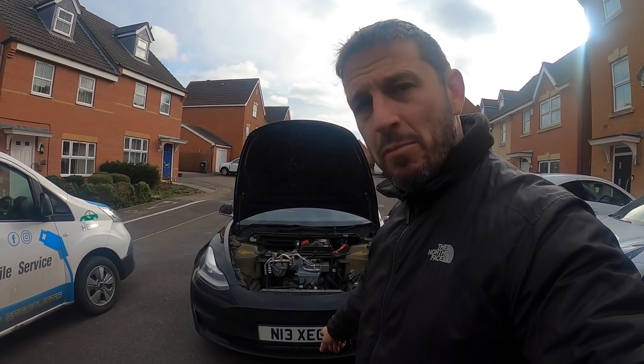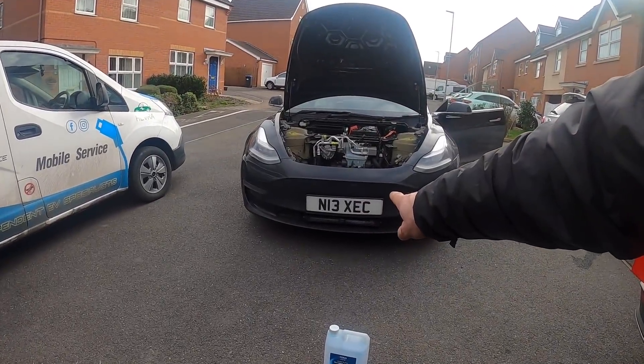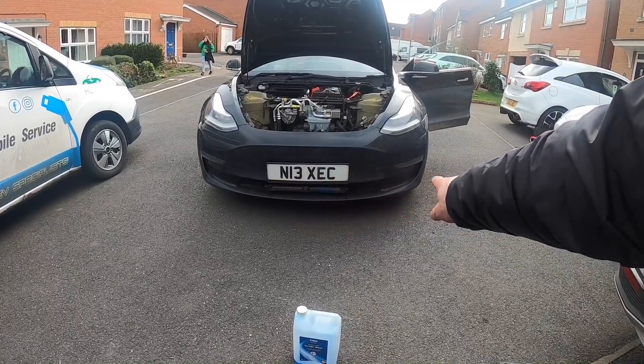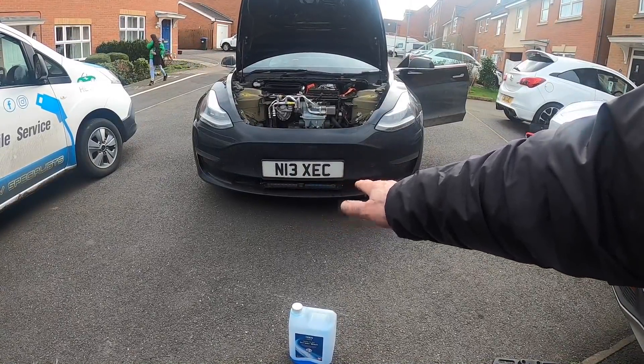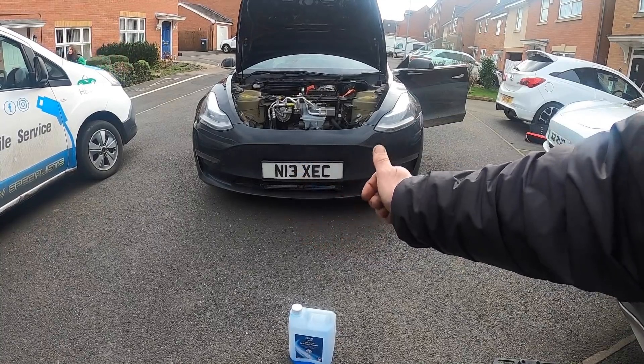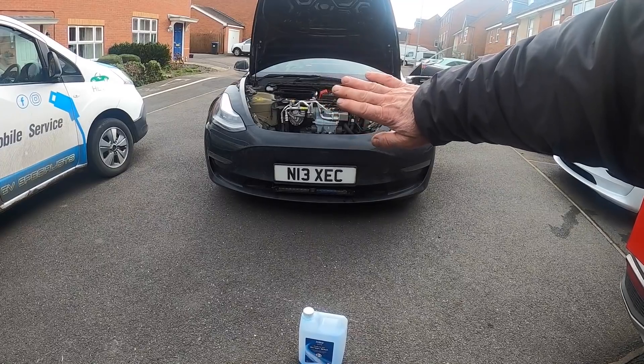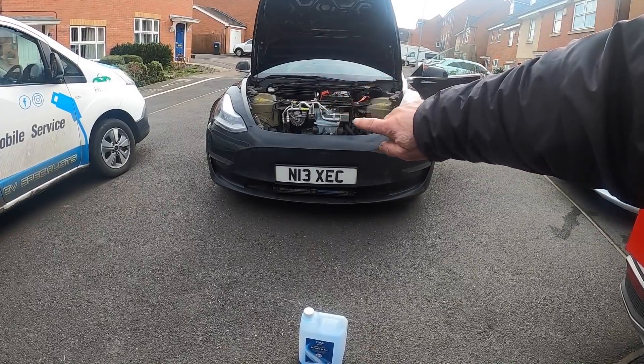First of all you've got to mount it and make sure it's straight. First thing you've got to do is measure from each side to make sure you get it centralized — a lot of masking tape, a lot of measuring, and a lot of paint pen to make sure it's in the right place. You'll normally find that the number plate holder is completely off center and that will throw you out.